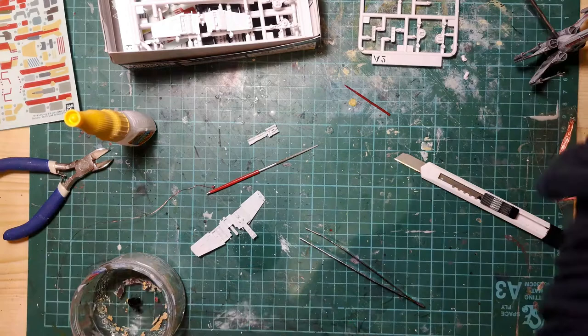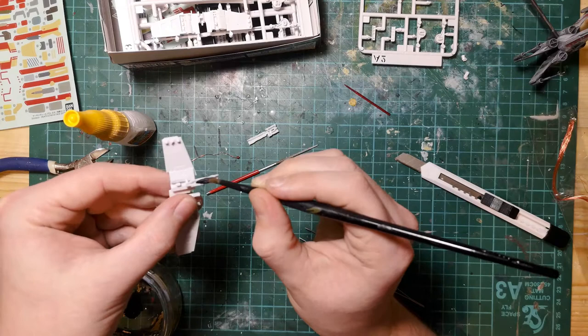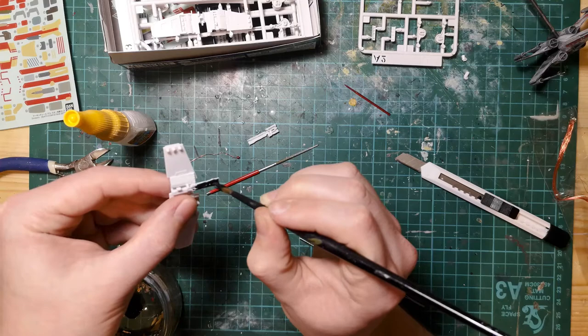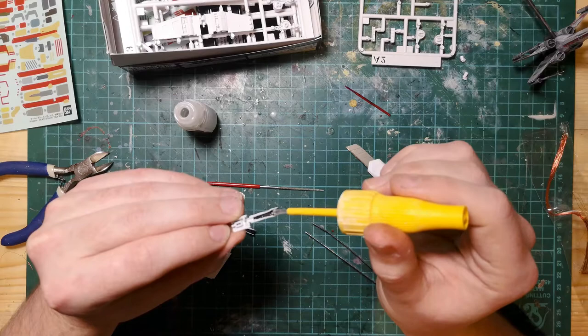Once that's done you're going to need to paint the inside of the engines black, and that's for light blocking. With the Biggs model I didn't do this, so I had to put on quite a few layers of paint on the outside of the engine, and that softened some of the detail. So for Wedge and Luke I painted the inside black, which pretty much eliminated the majority of the light shining through. Once those are painted black, just get a dab of super glue in there and put the LED into place.